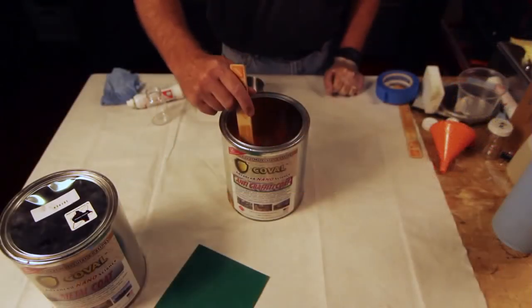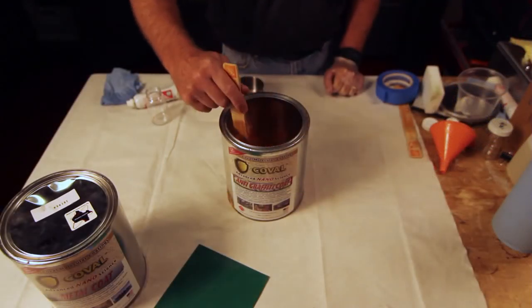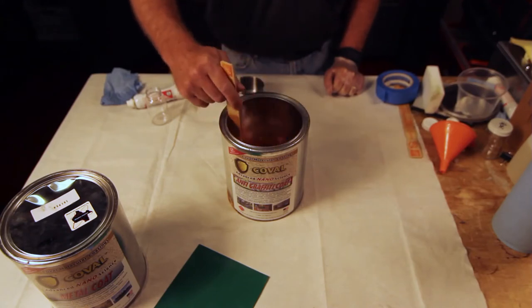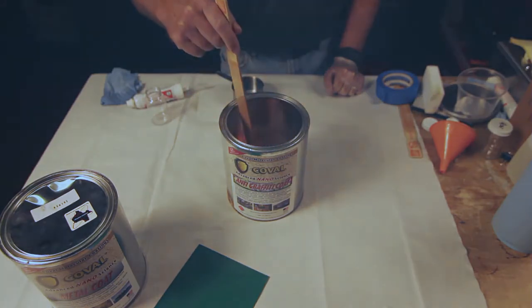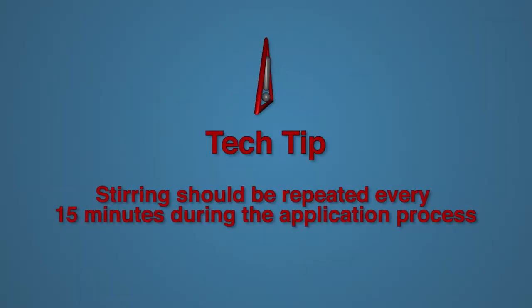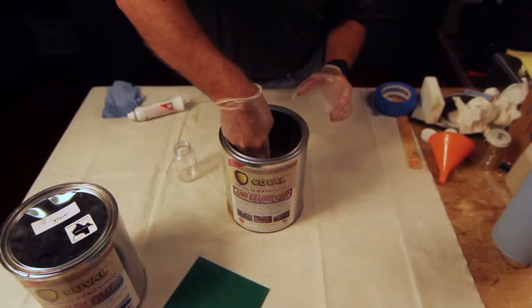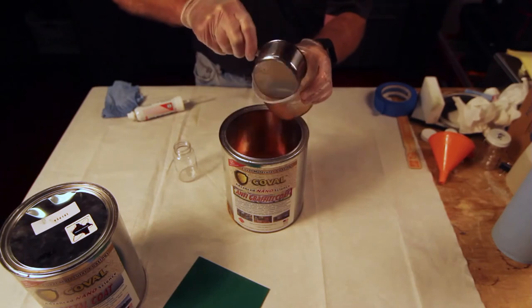Begin preparing the anti-graffiti coat for application by stirring the product thoroughly. This is done to ensure that the nanoparticles are completely mixed into the product. Stirring should be repeated every 15 minutes during the application process. Fill the spray equipment with the Koval anti-graffiti coat.